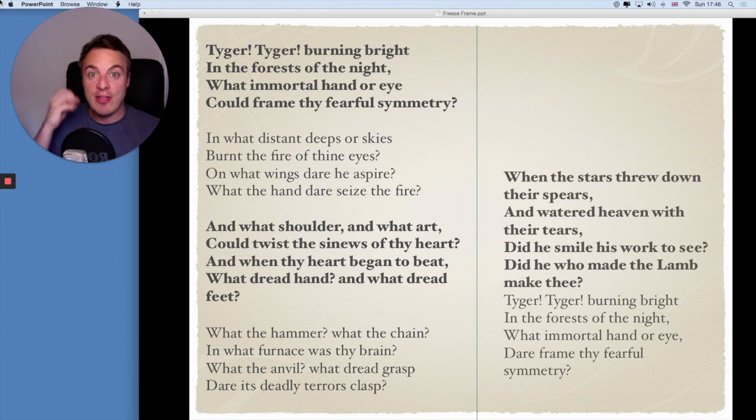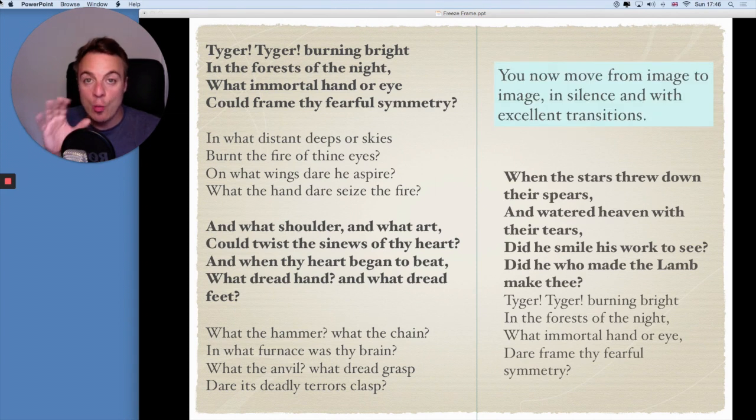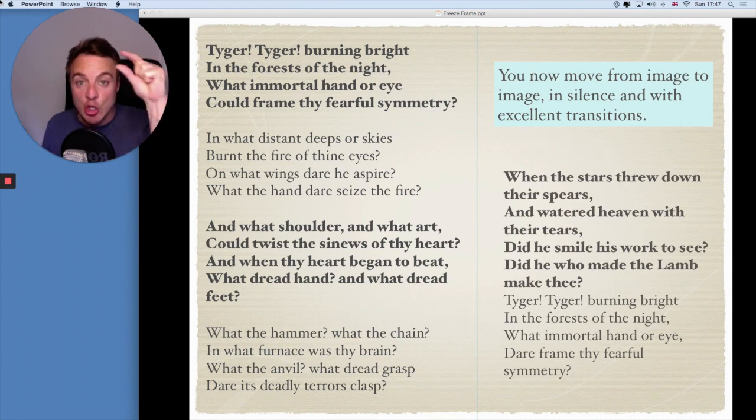So you're going to create three freeze frames based on this poem. You might pick the words 'burning bright', you might pick the word 'fire', you might put some words together and have 'wings dare he aspire'. Once you've got those three freeze frames, you're going to link them all together using a nice smooth transition. If you want to do some more, you can add some music underneath your freeze frames, or you can even add one for each stanza — there are six stanzas. You could have six separate freeze frames, and in between each freeze frame a smooth transition — maybe slow motion — and put some music underneath all that. Once you've done that, if you want, you can upload using the hashtag online theatre school to share the work. I'll put an example at the end of this video of some other classes that have done this exact exercise and created freeze frames around this poem.